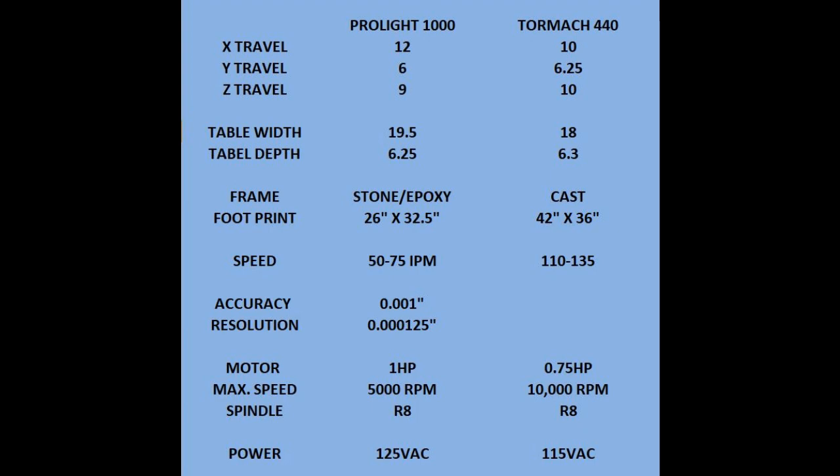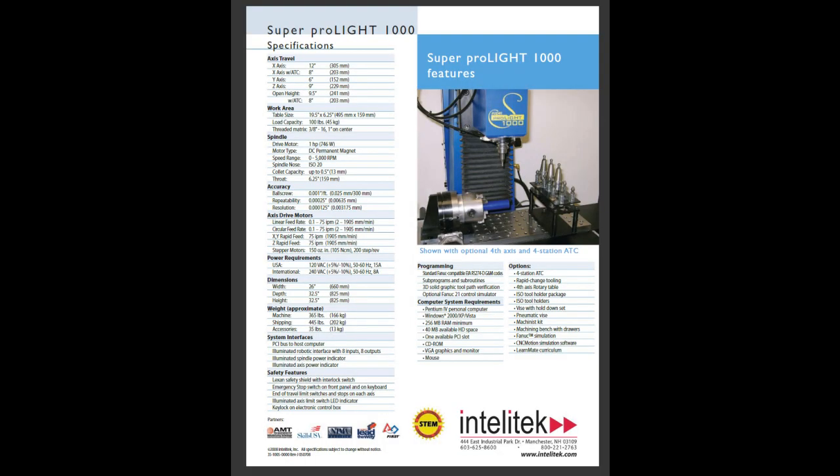The frame for the Pro-Lite is stone epoxy, whereas the Tormach 440 is cast. The footprint shows the Tormach being slightly larger, though I believe the Tormach includes the enclosure. The speed of the steppers is dramatically faster on the Pro-Lite because this machine is about 35 years younger. Accuracy on the Pro-Lite is 1 thou, and resolution is .000125. Motor is 1 horsepower on the Pro-Lite and .75 horsepower on the Tormach. Max speed on the Pro-Lite is 5,000 RPM and 10,000 RPM on the Tormach. Spindles are R8s on both machines, and both operate on 115 to 125 volts AC, so these machines are quite comparable.